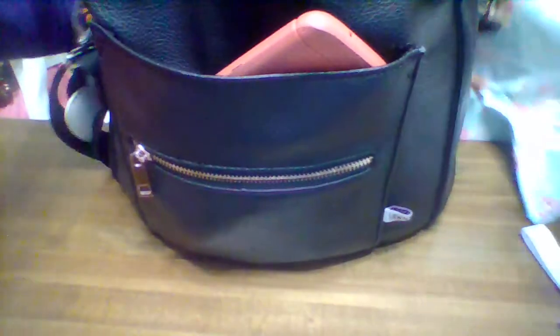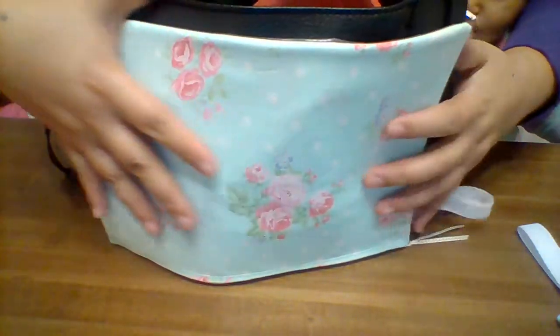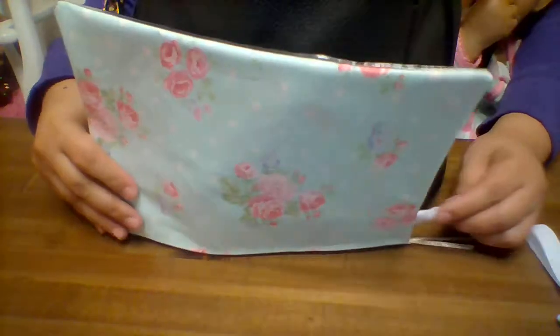I have the older style Fond in black, and I also have a new one in Poppy. I'm going to repack, and the big set piece clearly fits right across the length of it.